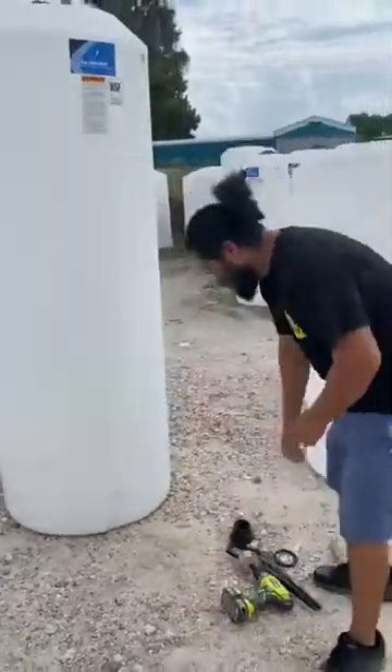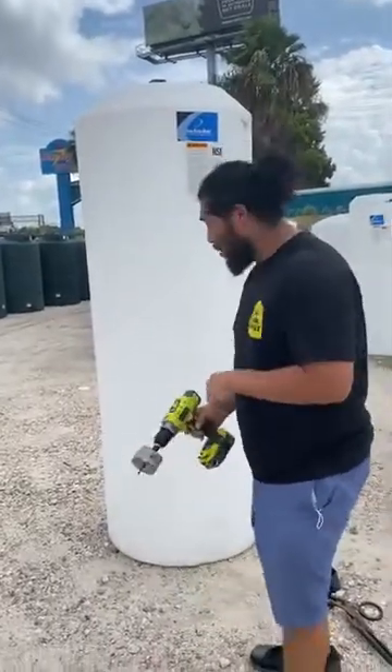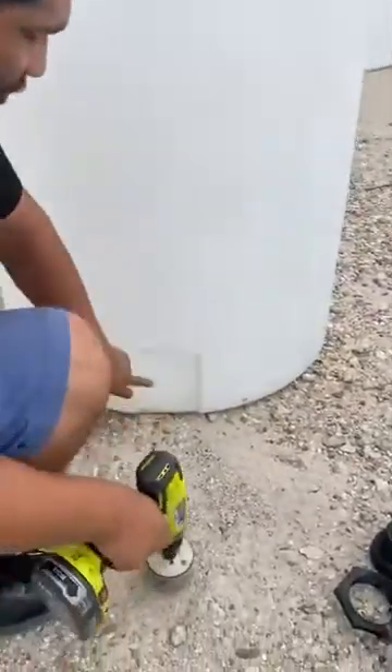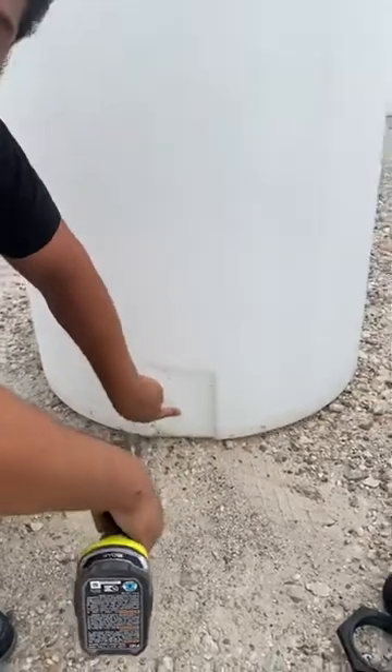What we're going to do is grab your standard drill and grab a three-inch hole saw. You want to come a little closer so you can see how I do it. Most of these tanks come with a preset marker right here.